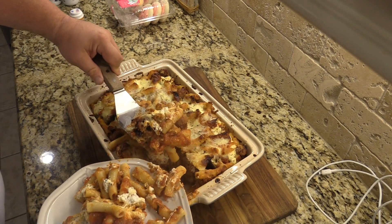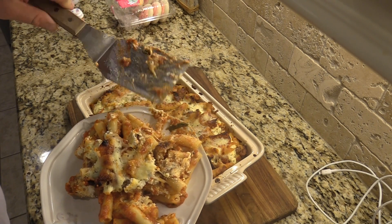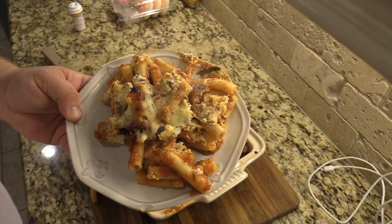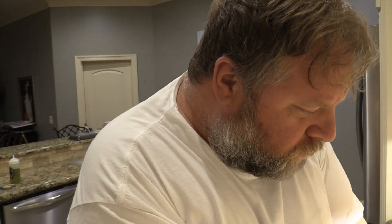I'm going to give it a try. All right y'all, let's give this a taste. Oh man, that sausage and all that good cheese on there. That sausage is incredible. That's flavor right there.